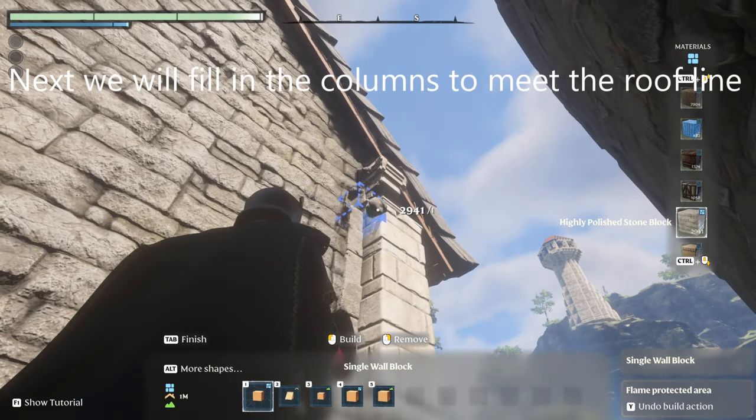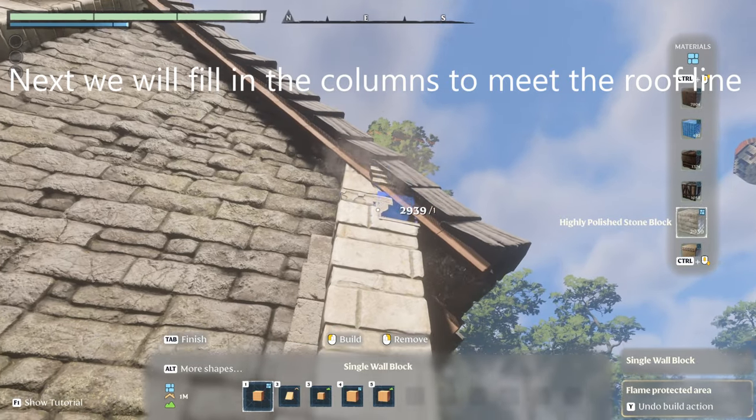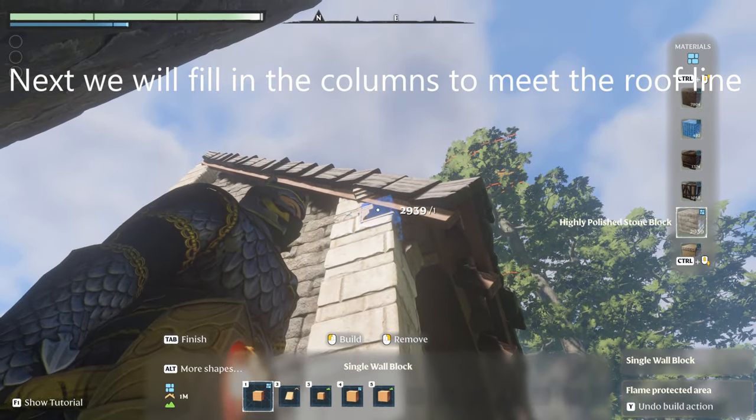We're going to fill in the columns that we placed just up to the roof line on both sides.